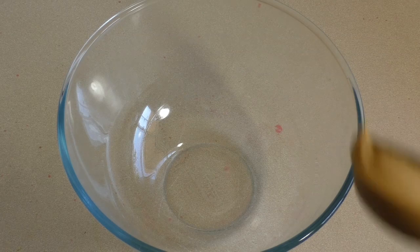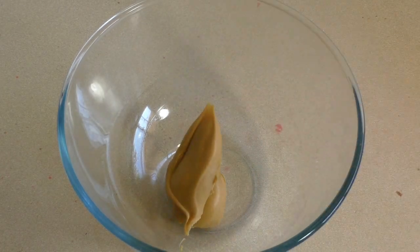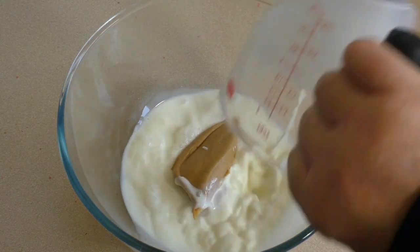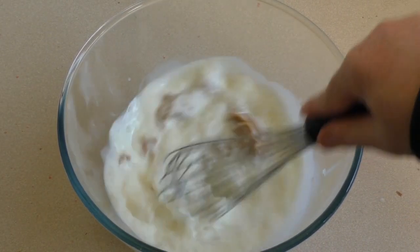Now for this, get about a third of a cup of peanut butter. You can use a little more if you want. Add one cup of full cream milk. Then you want to just mix this together until it's well combined.